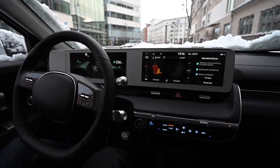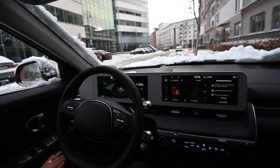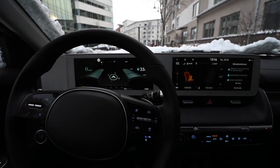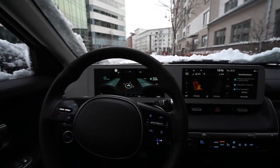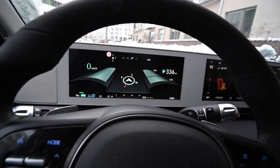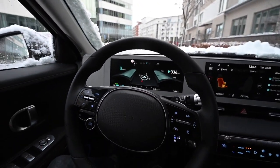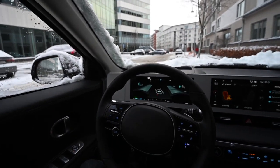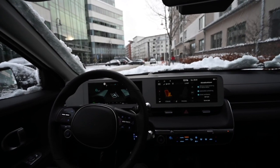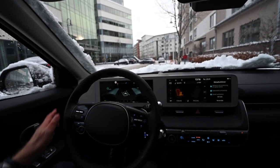The car showed a range of 336 kilometers, reduced because of the low temperature and because some electricity from the batteries had been used to heat the car, the windscreen, and the seats. I started up — it's four-wheel drive with a battery capacity of just over 70 kilowatt hours.